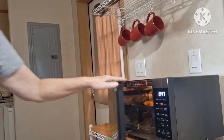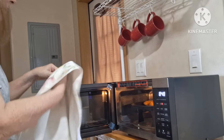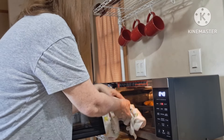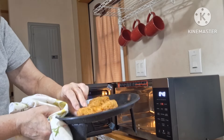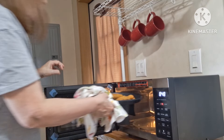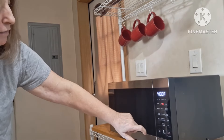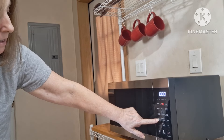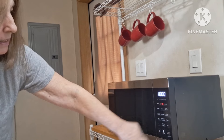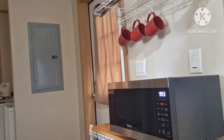We're going to get back and continue the meal. Back to the meal — this has been in for 10 minutes. I'm just going to get in there, flip it over, put it back on air fry for another 10 minutes, and we will come back and continue the meal.